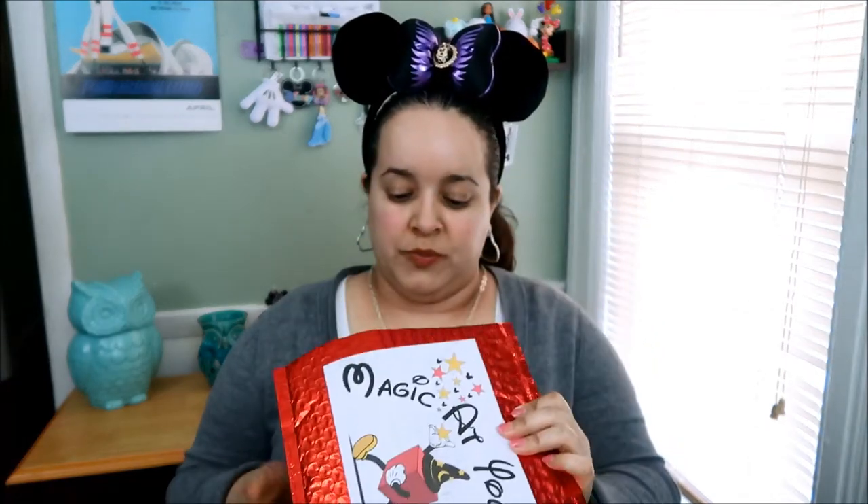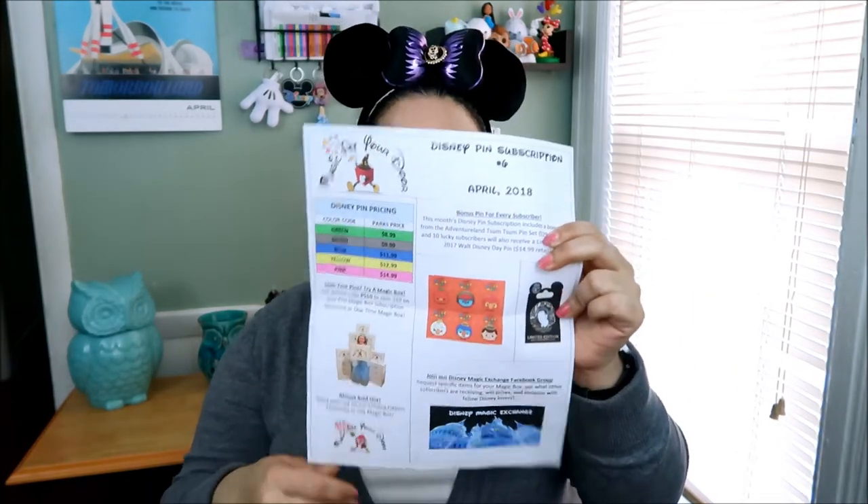So I opted to get a pin subscription. I've been doing it for maybe two or three months and it's amazing — I love it just as much as the box. When you open the package, I had to actually cut it open with scissors. You get a piece of paper that gives you like certain news. This one says Disney pin subscription number six for April.